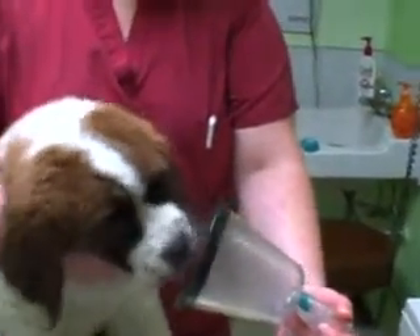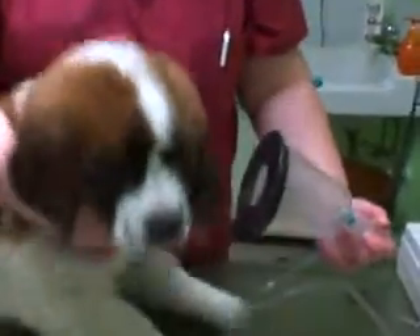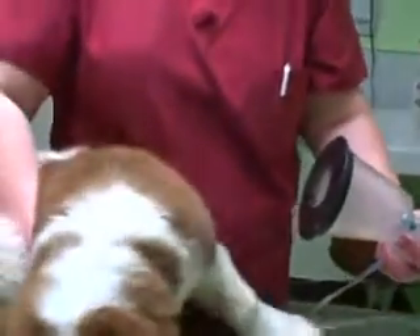As always, before doing this with your pet, you need to contact your veterinarian. Make sure that they understand what you're doing and you get their advice.